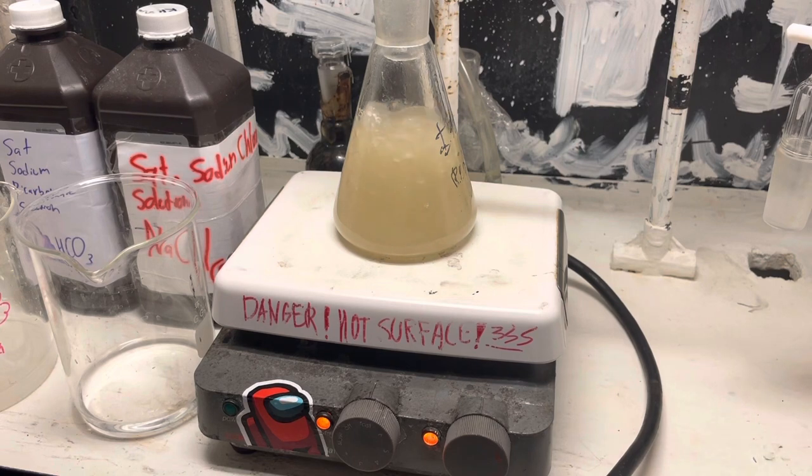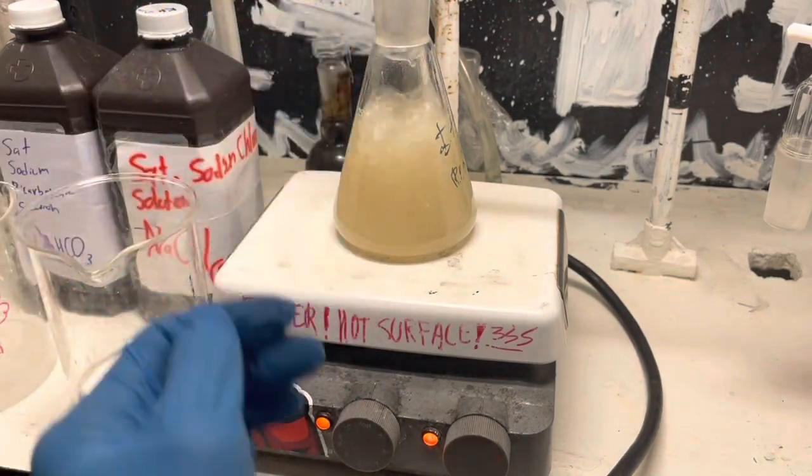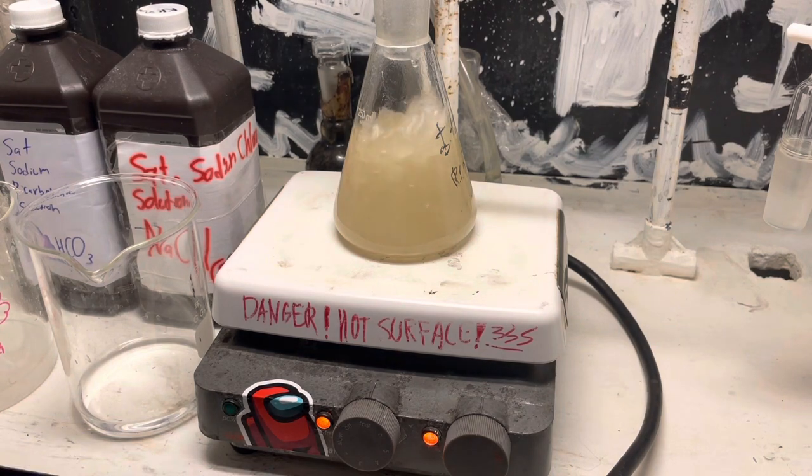With one pathway you get a carbocation intermediate, while the other directly attacks and you get a direct product with no second step. That's the difference between them. In the end it doesn't matter really, because you're going to get the same product. It's a pretty interesting reaction, and we'll probably be doing this with a few other alcohols in the future to make different ones.